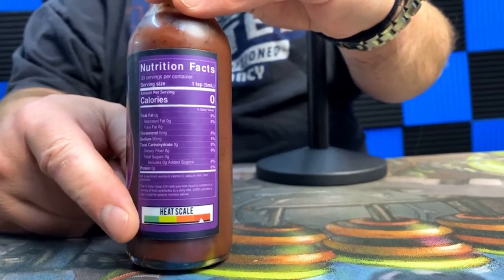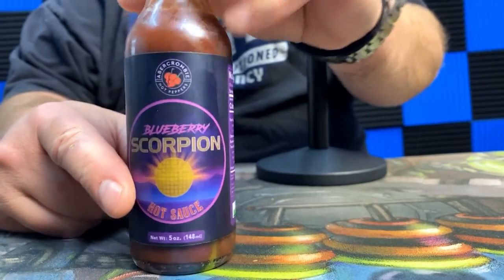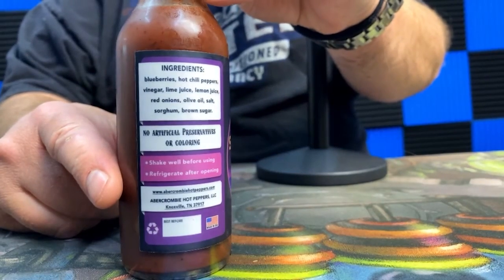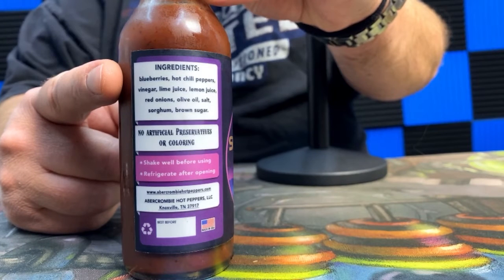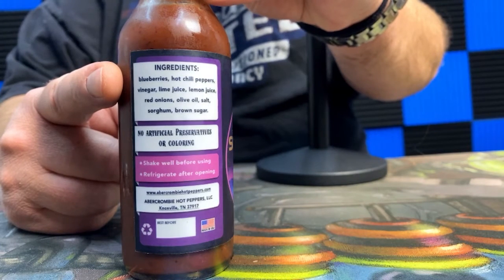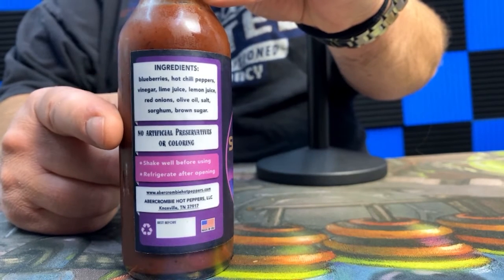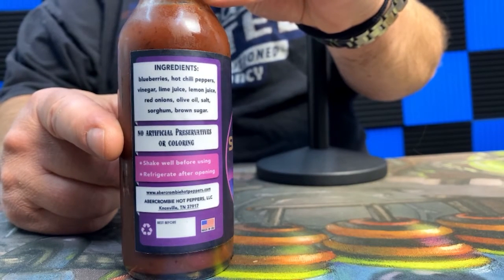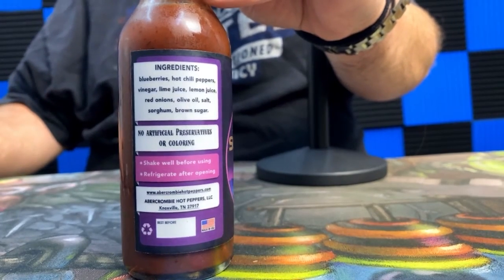Here's one thing that's not cold — look at the heat scale, it's almost topped out. Let's see what's in here: blueberries, hot chili peppers, vinegar, lime juice, lemon juice, red onions, olive oil, salt, sorghum, and brown sugar. No artificial preservatives or coloring. Shake well before using, refrigerate after opening. Right here in...